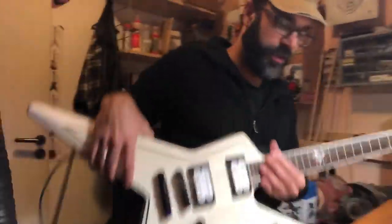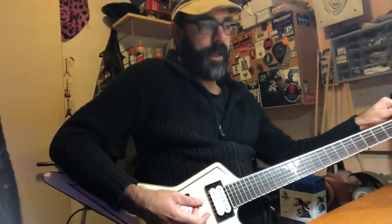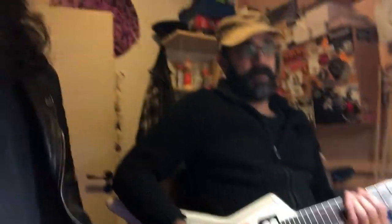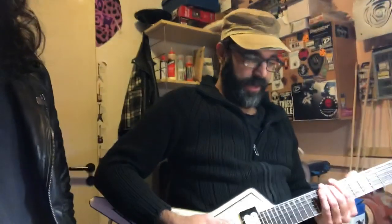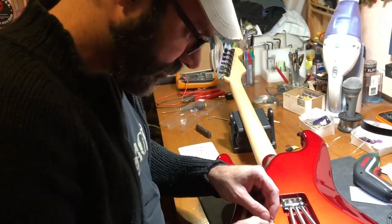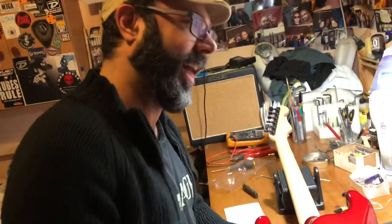The last step of our setup is to check the intonation. You hit the open string in the play position and check the tuner. Then you hit the 12th fret harmonic and check the tuner again — it should be the same note. Some tuners can't show this precisely enough, so you have to use your ear too. Right now we're a little flat, so you adjust the saddle accordingly.